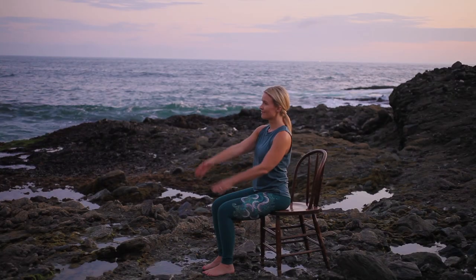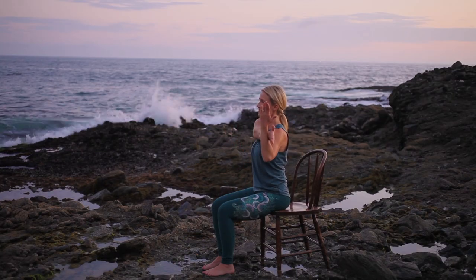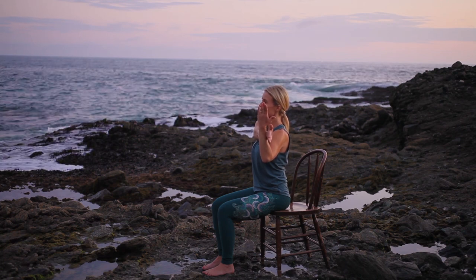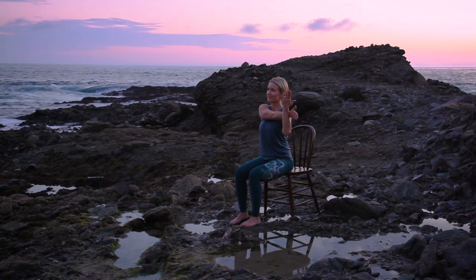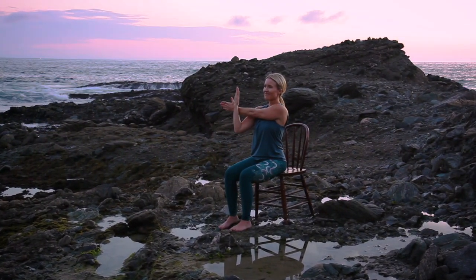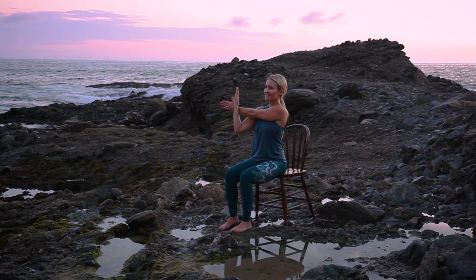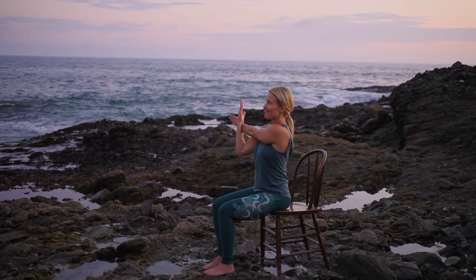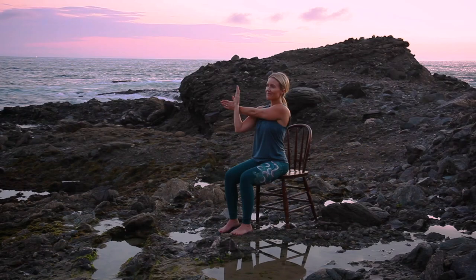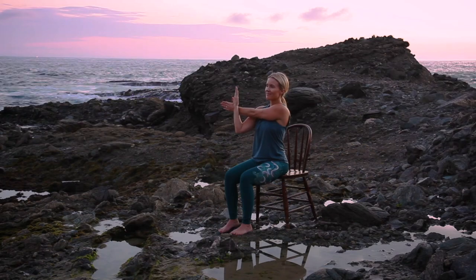Transitioning into a gentle shoulder stretch. Reach your right arm across your body, using your left arm to gently guide it in, reaching energetically through your right fingertips. Release and repeat to the opposite side, keeping your shoulders down and back. Release, returning to center.